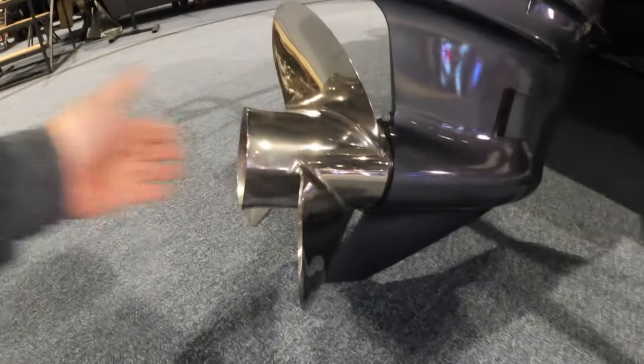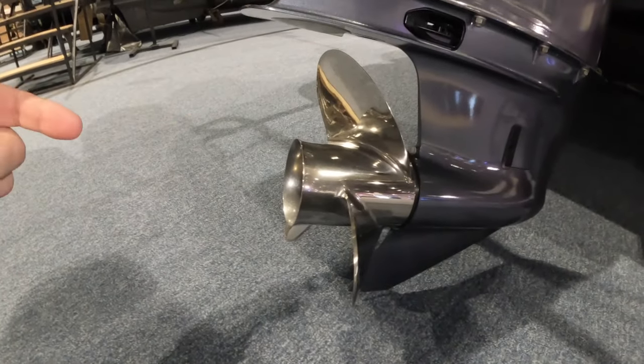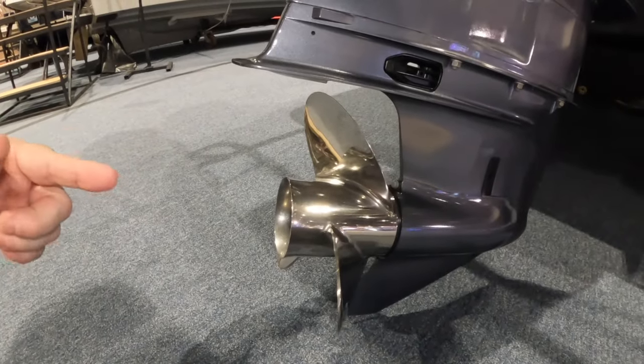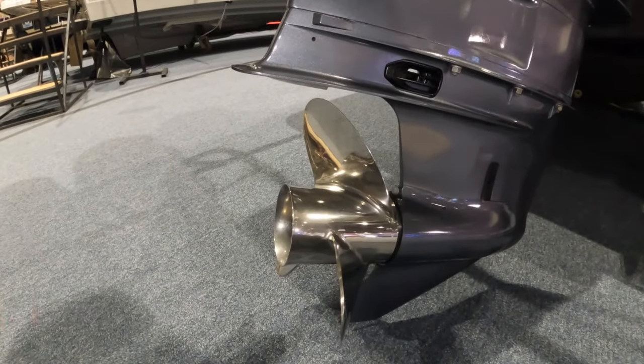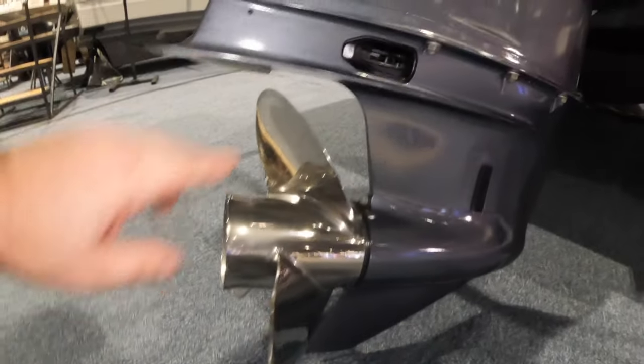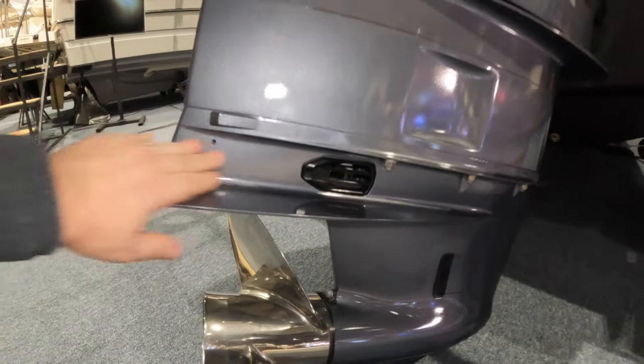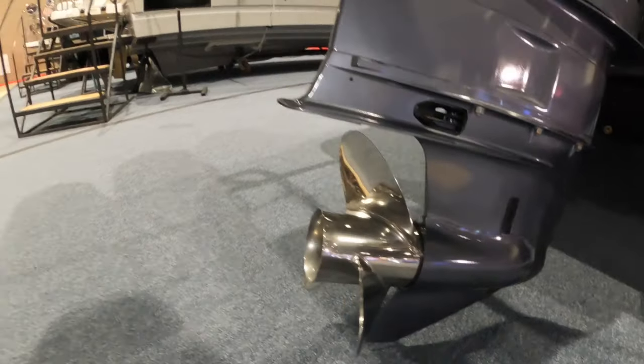One other cool thing Yamaha did — I think it was the 2022 model on their lower units — is when the engine exhausts, the exhaust comes out the prop through the center. So when you go in reverse, the blades are biting into the air bubbles of the exhaust and not getting a good grip on the water. So what they do now is redirect the exhaust out through vents above the prop when you put the boat in reverse, so the prop is biting into clean water. This is supposed to improve reverse thrust quite a bit.